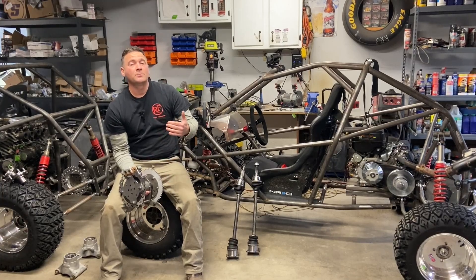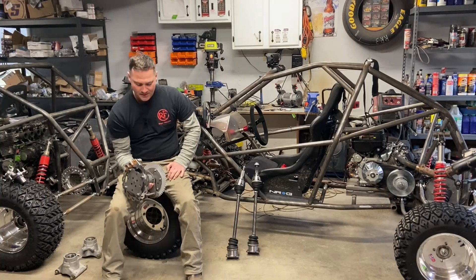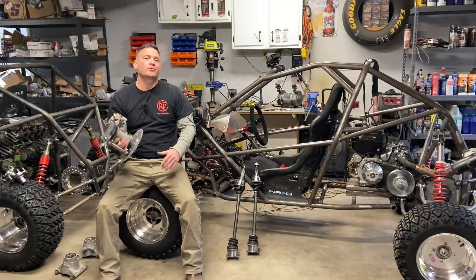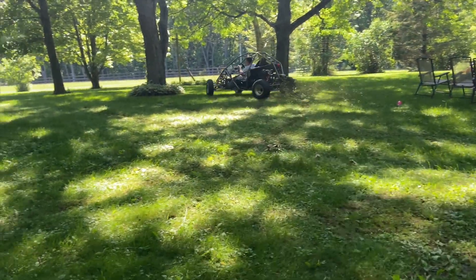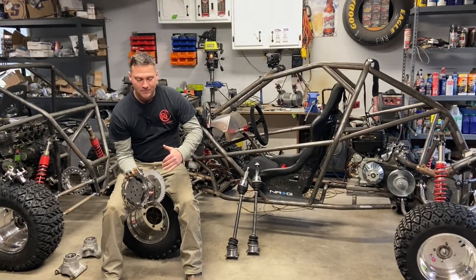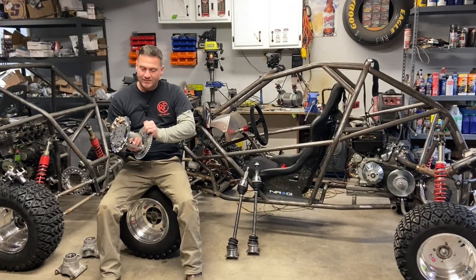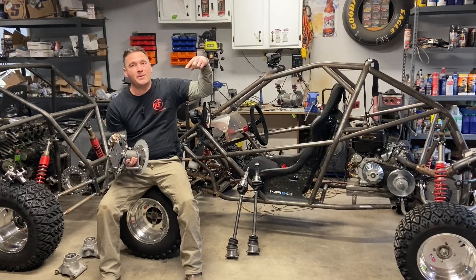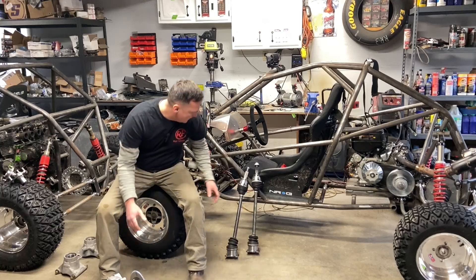Hey cross car fans, welcome to part two of the independent rear suspension build. This is a full center spool to hub build that's universal for any buggies. I designed them for my carts, my VF1 and VF2, but they are universal — this can mount to anything. If you missed part one where we built the center spool, check out the link and come back and watch this.